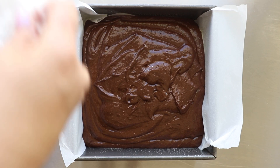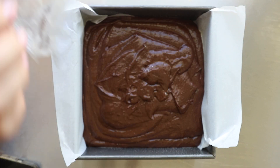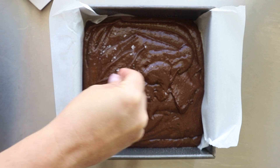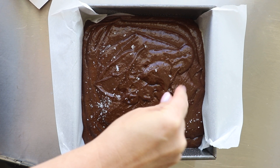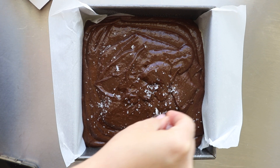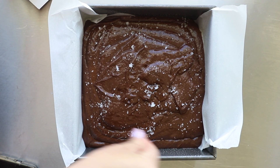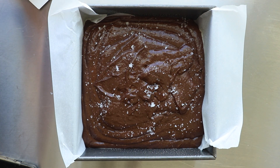I top mine with a flake salt. You can also use any other type of coarse salt that you like. Some salted brownie recipes have a lot of salt, and while I like salt, I don't like a ton of it on my brownies. You can put a little bit more on if you want, but I think this amount is plenty.